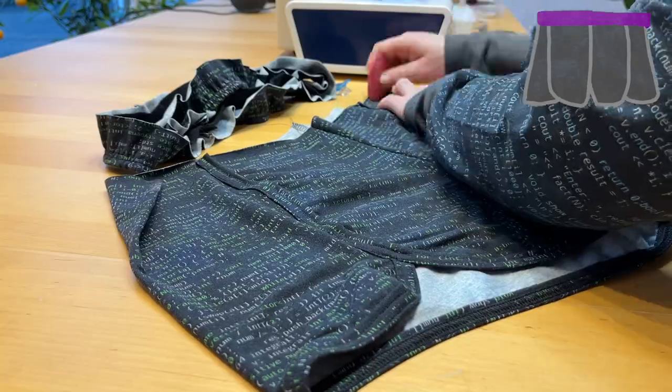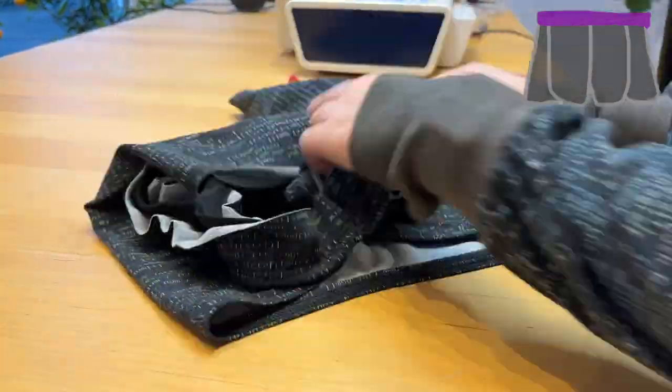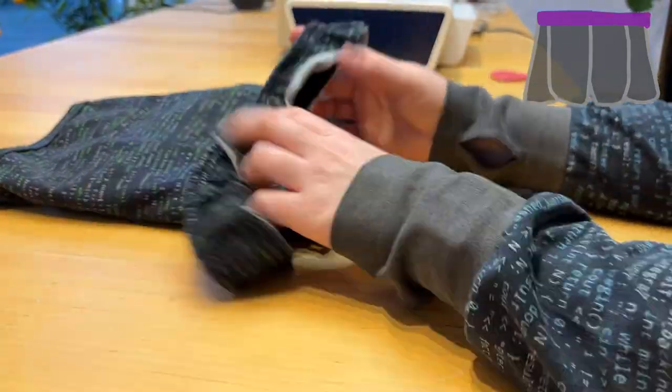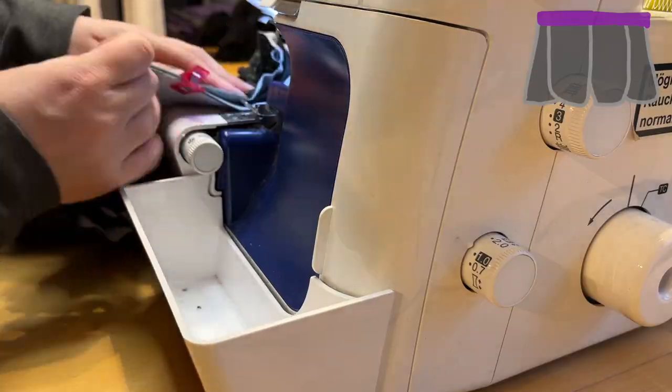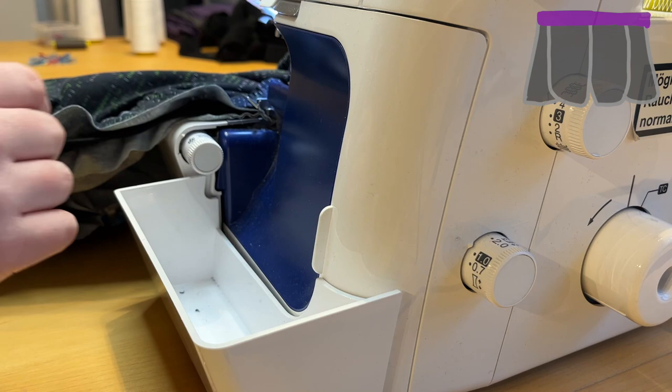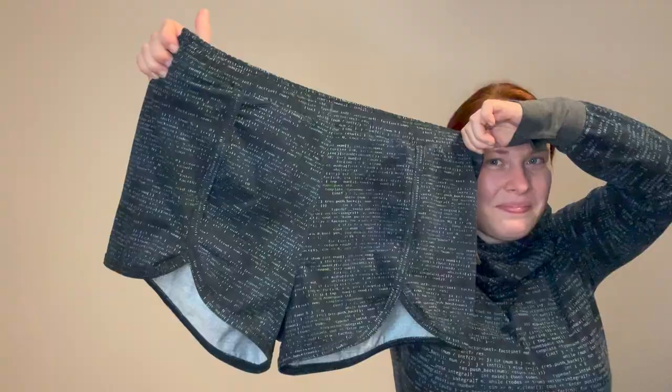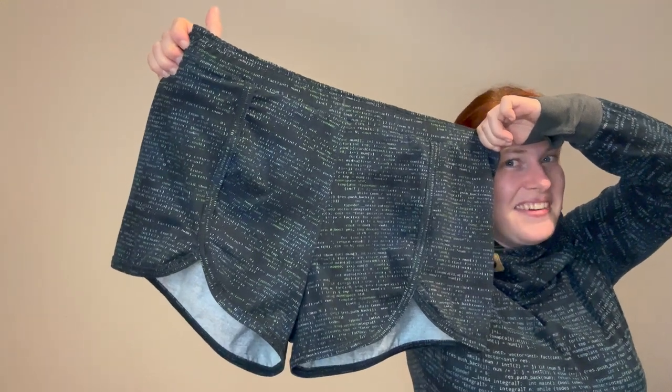Almost finished. Using the same technique but with my serger, I attach the waistband. Again, I'm marking quarters with crayon. Serging three layers of fabric and avoiding cutting the elastic is quite challenging, but it worked out. The shorts are finished - I reverse engineered shorts!